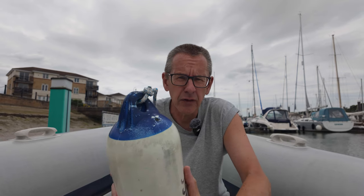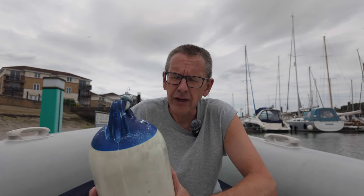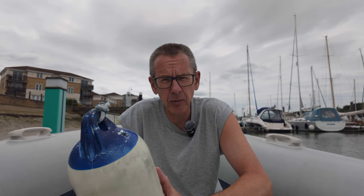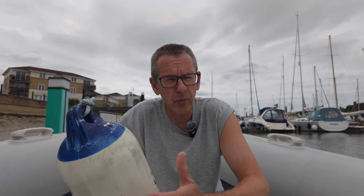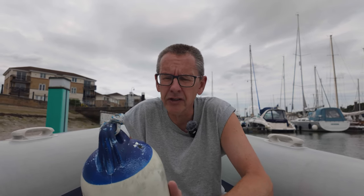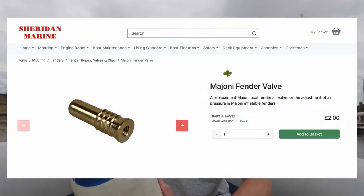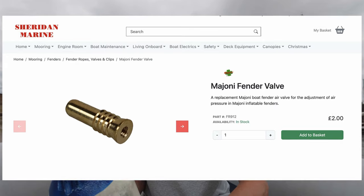I'm going to show you what you need to change the valve on this one. It's a fairly simple process which anyone can do and the valves are quite easily available. I bought five valves for our fenders and that cost me about £10 or so. There are various places you can buy them — I bought ours from a place called Sheridan Marine in the UK.